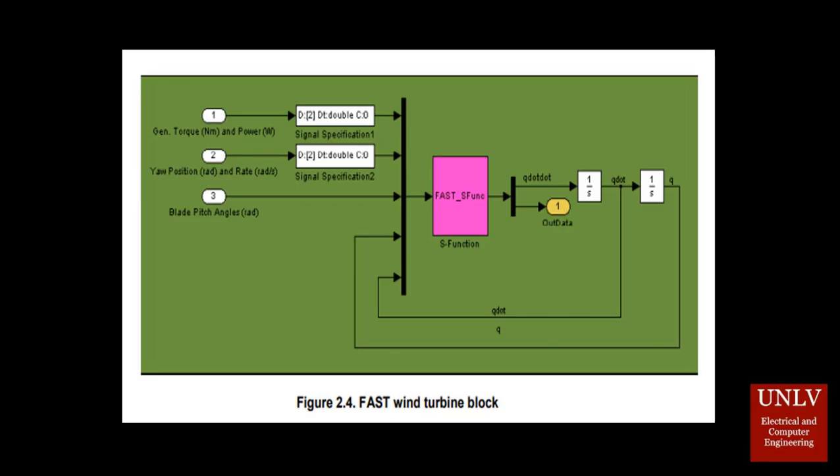As you can see with this diagram, the system is taking in multiple inputs such as generator torque, position, and blade pitch, which are being fed into the system. Using different blocks that represent different transfer functions, it controls these parameters and as a result controls the wind turbine for the purpose of, among other things, generating maximum power output.